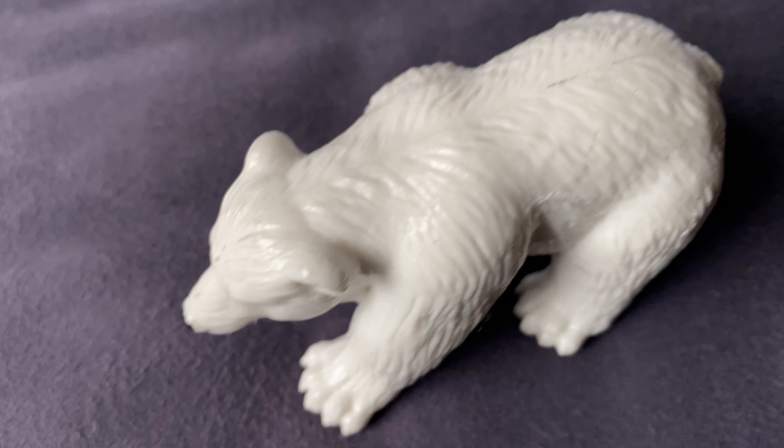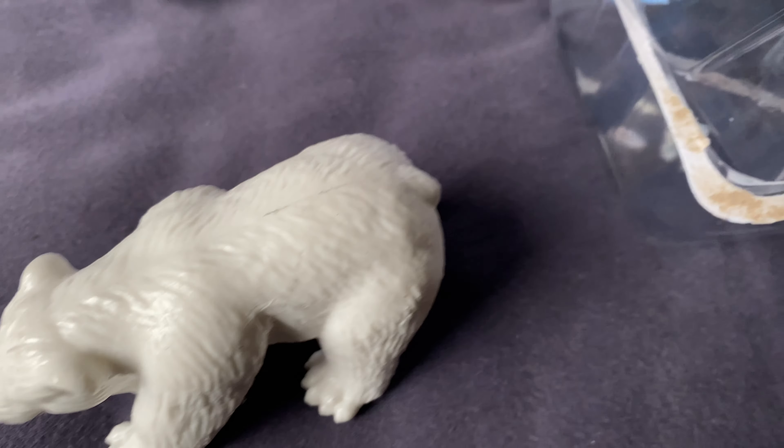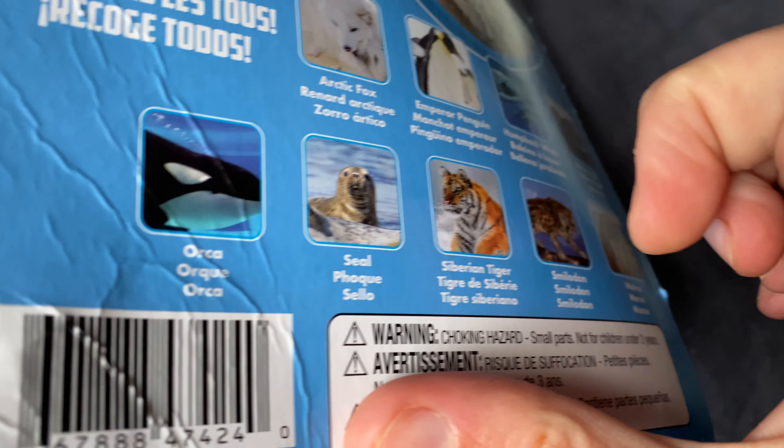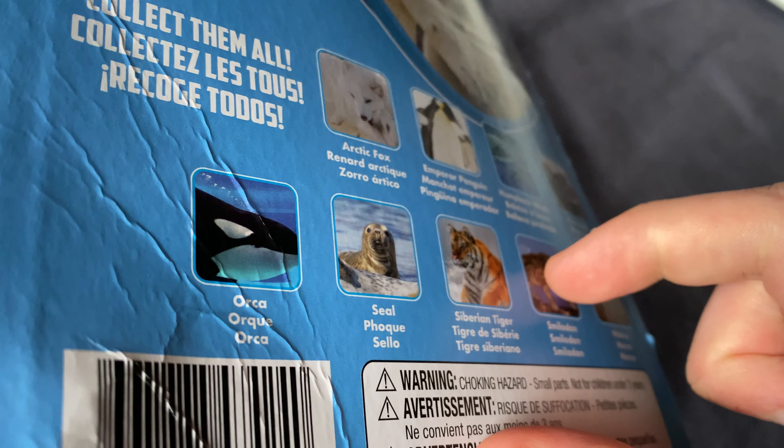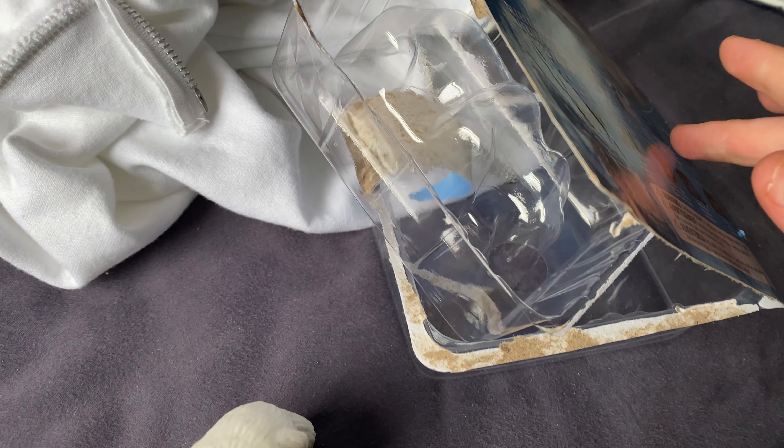When you get it at the dollar store, it's $0.50 each. And all I need is the Orca, the Penguin, Arthur, Fox, Compact Whale — I already have the Siberian Tiger and the Smelladon and I need the Wallace. So I already have one, two, three, four out of the ten.